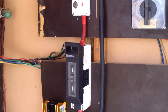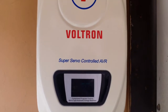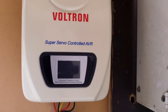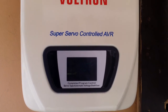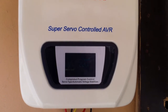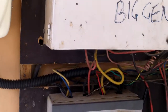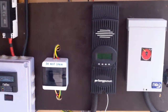Another thing we introduced today is the automatic voltage regulator — the AVR. The grid voltage here is about 195 volts, which is not sufficient to charge the battery system, so we introduced this. It's a 6 kVA unit. It's been tested on both the generator and the grid, and we're having constant supply right now.